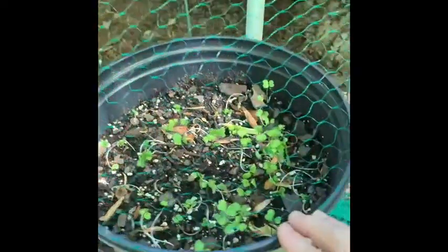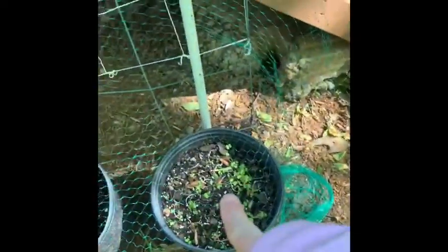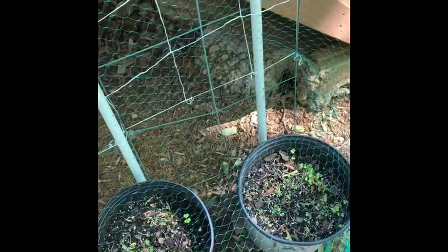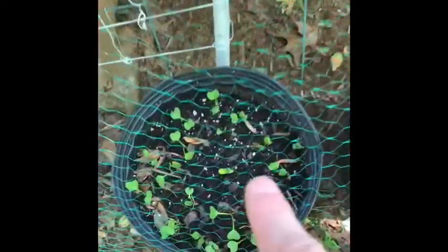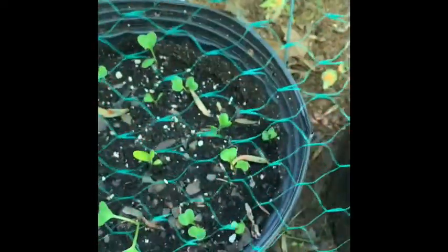Inside, in the middle of this bucket, which is just now starting to sprout and hasn't quite broke through the ground — in this one and in this one is squash and zucchini. This one you can see right here, that is the cucumber starting.